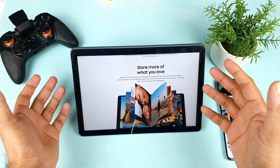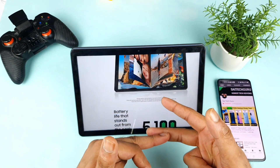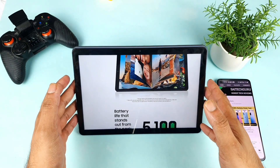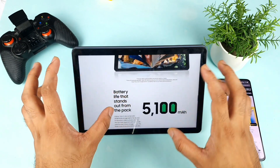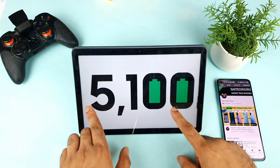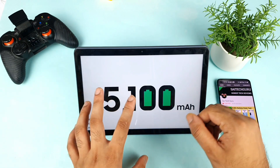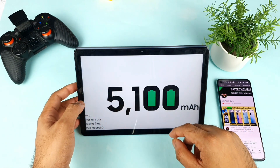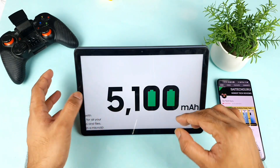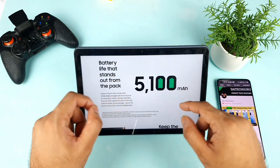They did not mention anything about 4G connectivity — whether you can use 4G SIMs or not. There may be two variants: a Wi-Fi only version and a 4G version, but I'm not sure. I think at this point they may launch only with Wi-Fi, as there is no information about LTE anywhere. The tab comes with a 5100mAh battery, which I feel is slightly less for this large screen size — it could have been 6500 or 7000mAh.